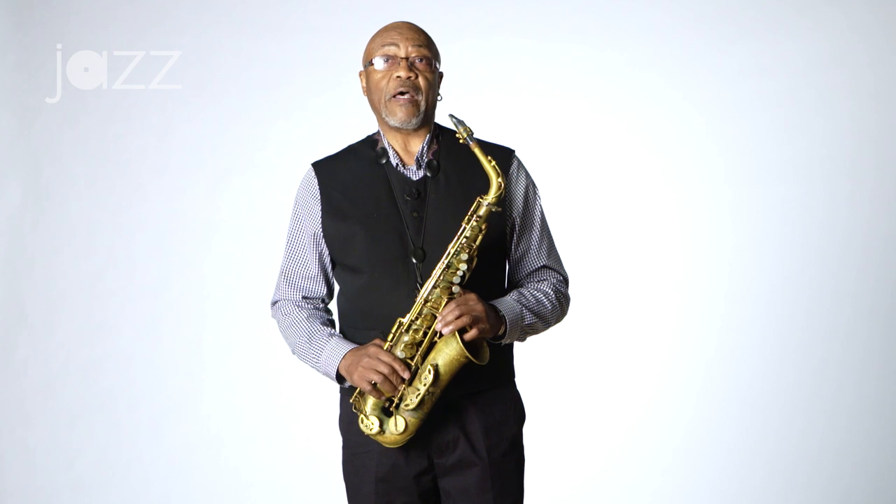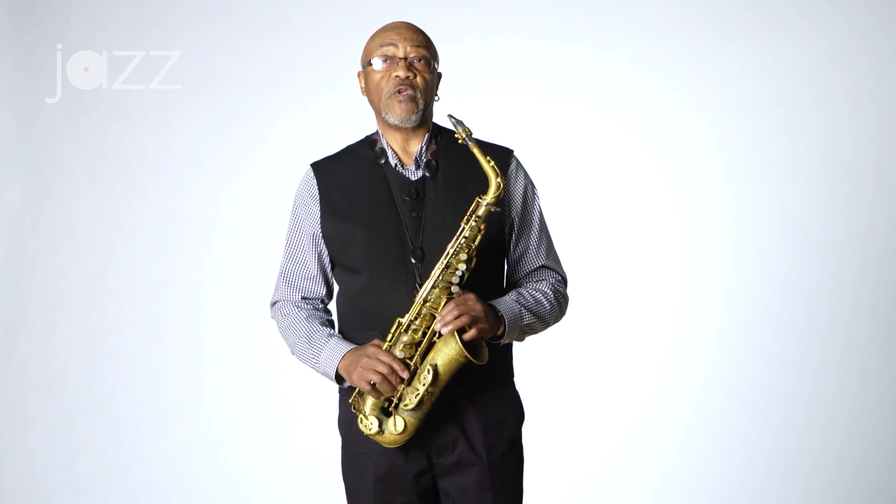Looking for my original sound, looking to create my own compositions — this has been very important in the history of the music that is called jazz. It's important for us as students of the music to move forward with the music.